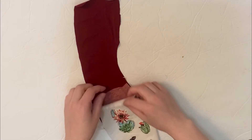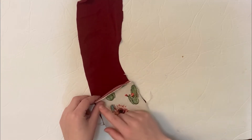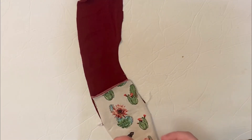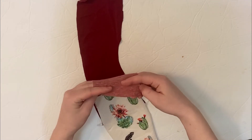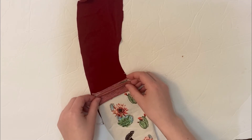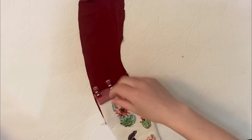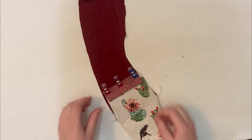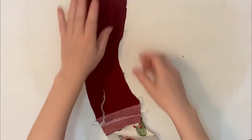Line it up with the top of the pocket liner like that, then you're going to sew the pocket band onto this edge. Take your pocket band piece, fold it in half lengthwise with wrong sides together, and place it on top along this edge. Now you've got the pocket mostly sewn together.